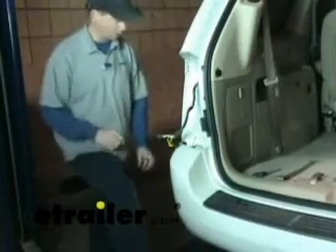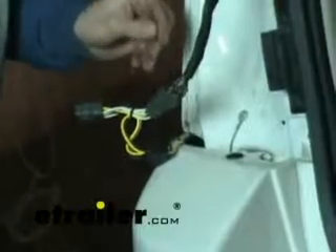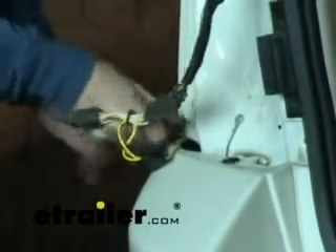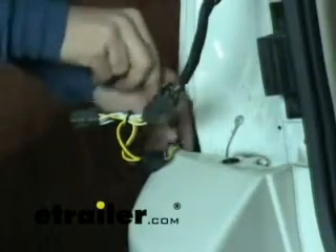We've got some pretty close quarters running the wire through, so what we're going to do is take a simple stiff wire — use anything around the house as long as you can manipulate it and keep it in a straight line. We'll run it down to the bottom, then tie off to it and pull it back through.